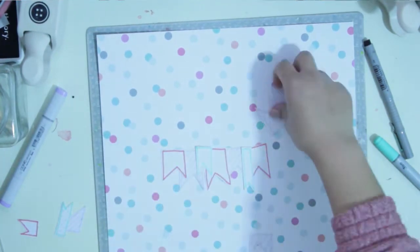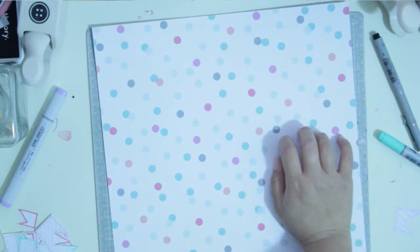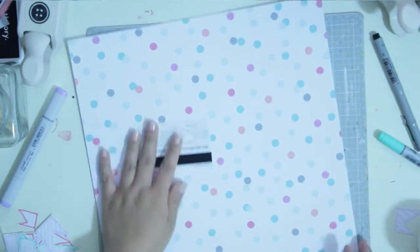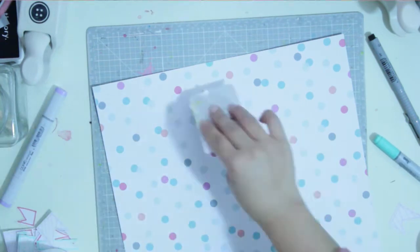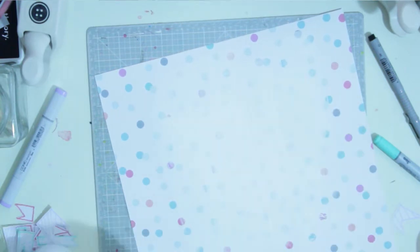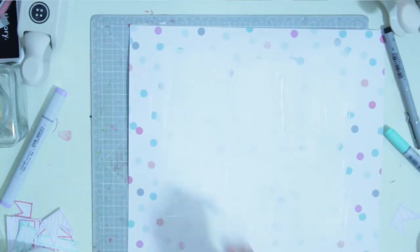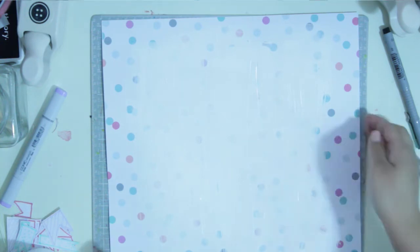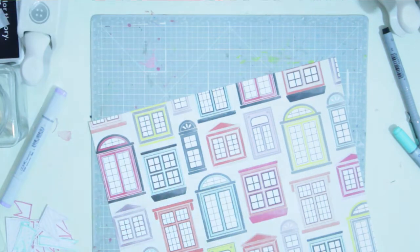For this layout I'm going to be using this background — it's from the Hip Kit Club, I think it was from a November kit, something to do with Christmas. It's a really old pen and paper I had in my stash and really wanted to use. The colors were a little too much so I used gesso to hide it a little bit while still letting it show through.